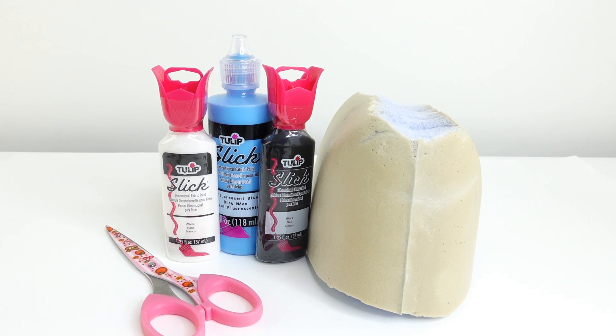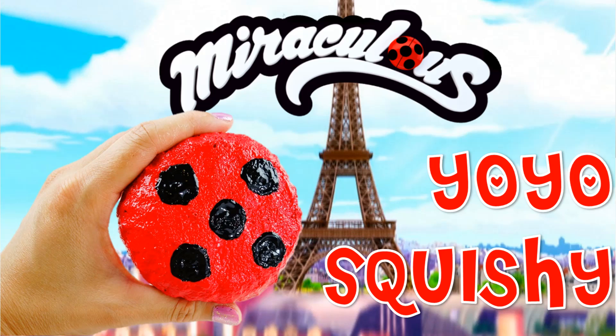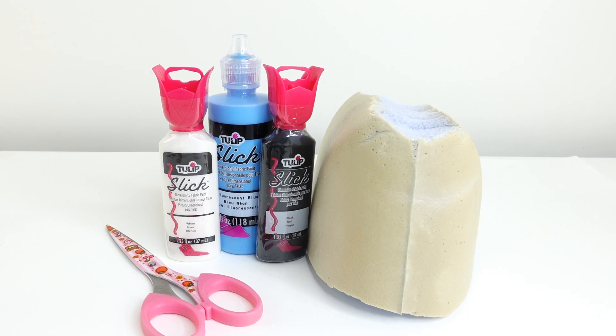Hi everyone, welcome to Evie's Toy House! Today we're doing a Miraculous Ladybug DIY project — we will be making the rabbit miraculous as a squishy. Have you seen the ladybug miraculous squishy that I made? If you haven't, make sure to check it out after this video.